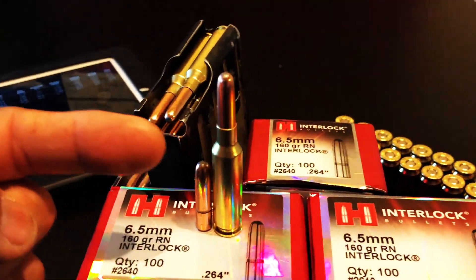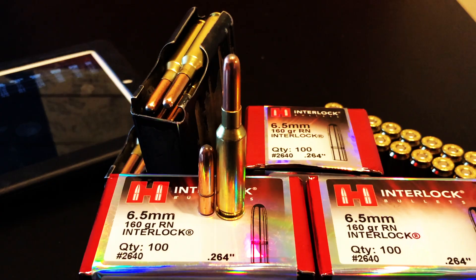So if you want to know how these bullets perform, watch what I've done to coyotes and hogs in the past six months.